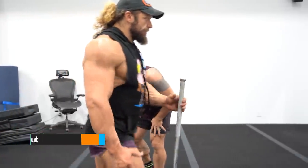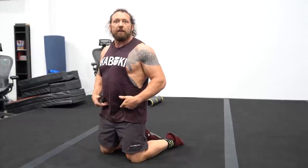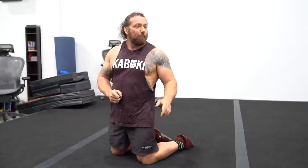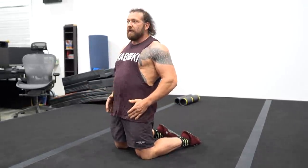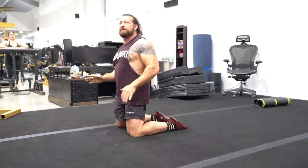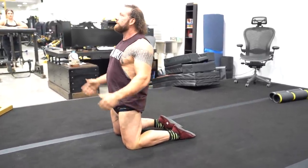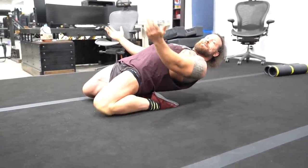The quad fallout is also called the reverse nordic. The big mistake is a lot of people will break right here — that defeats the entire purpose of this movement. The purpose is to move our stable end somewhere else and train off a different point. We have to lock the hips in and move off this end of the quad so this end stays fixed. People will cheat through the movement, which completely defeats the purpose.